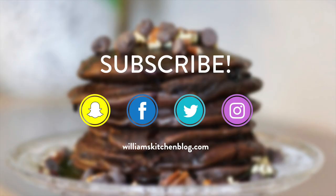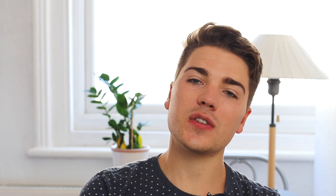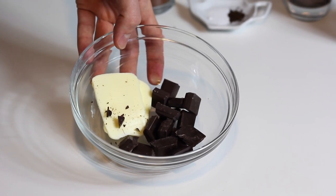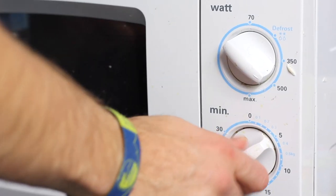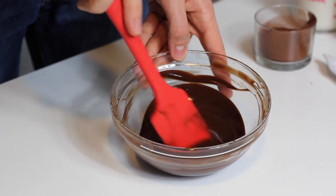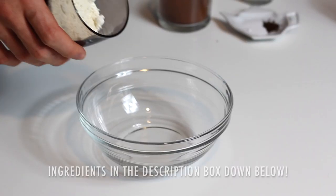Let's get started with our pancake batter. First of all, as you would make brownies, I'm going to melt some butter with chocolate. I'm using very dark chocolate — 70% cocoa if you can find it. Then I'm going to let it rest for about five minutes. For the dry ingredients, I'm going to use some all-purpose flour.